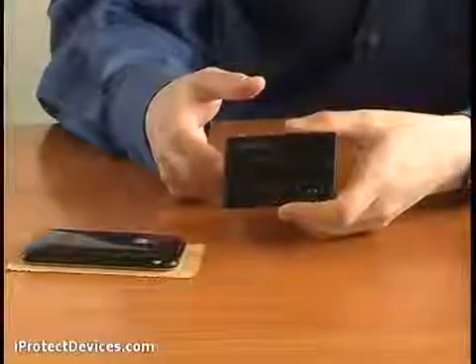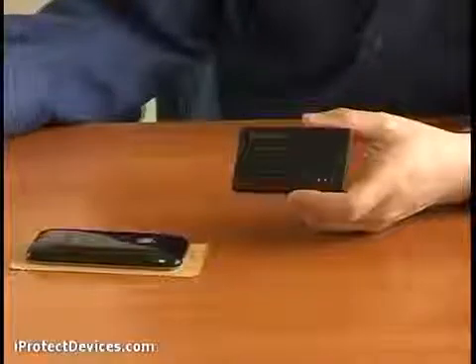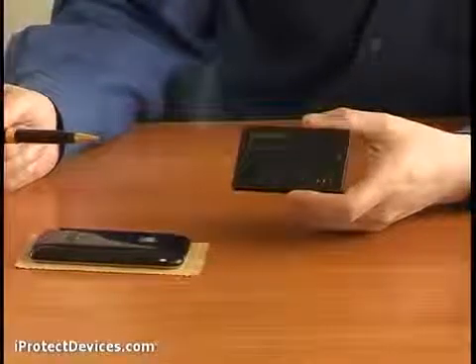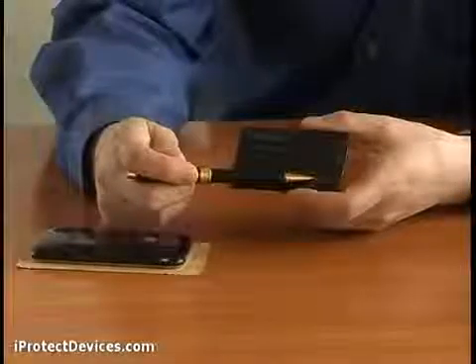Due to its built-in detector for GSM, 3G, and CDMA signals, the GSM Box 2 determines if your phone has already started transmitting a signal secretly. You will hear it via an alarm and see it from the indication on the front panel of the device.